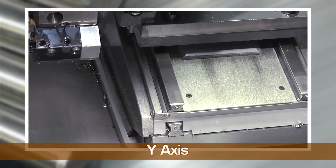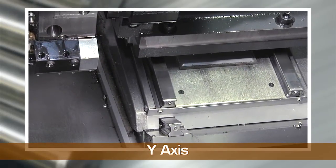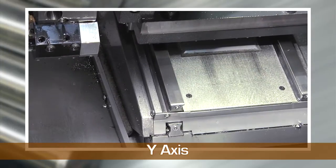This machine is equipped with a Y-axis, which can cut flats and keyways, which can't be done on standard horizontal lathes.